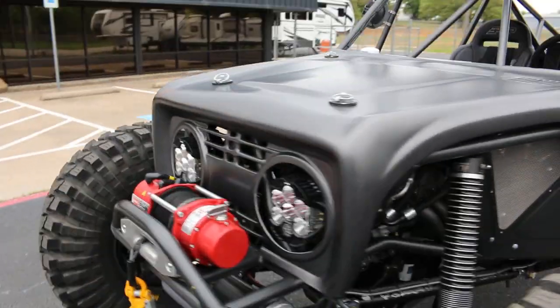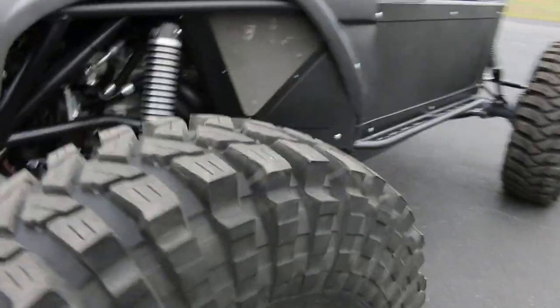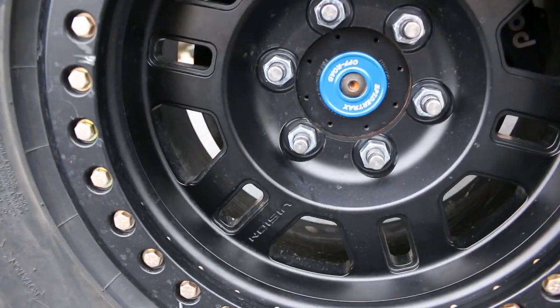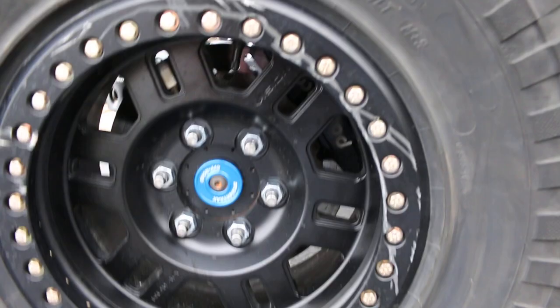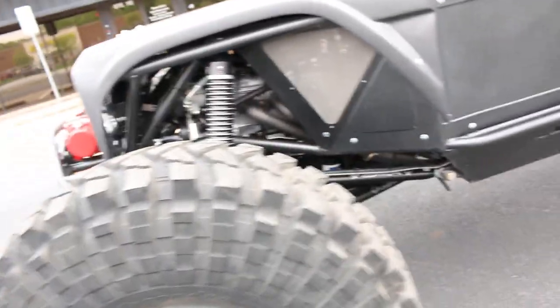It's kind of a Bronco theme. It's got some Maxxis Trepador stickies and some nice Vision beadlock wheels. These are 42x14.50x17s.